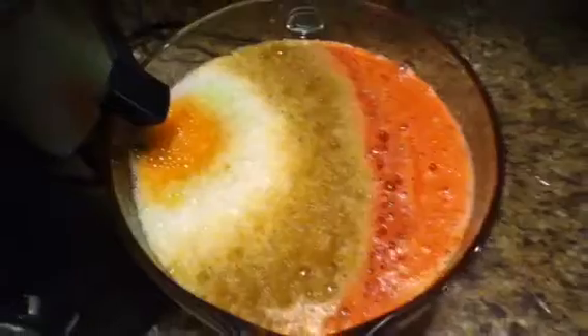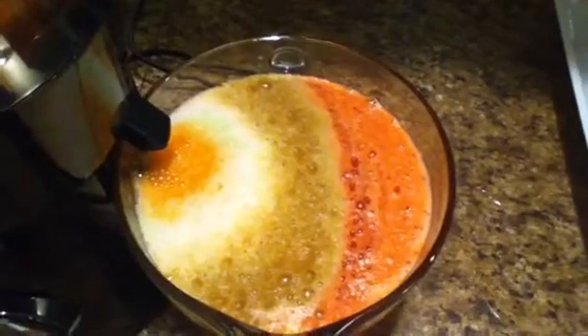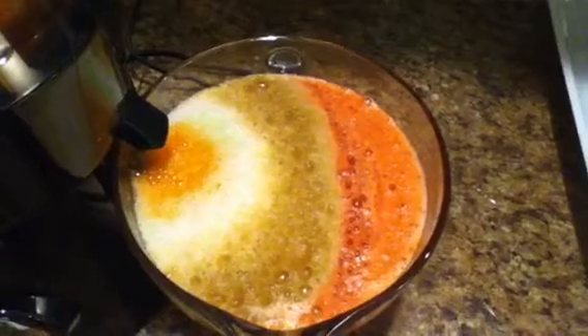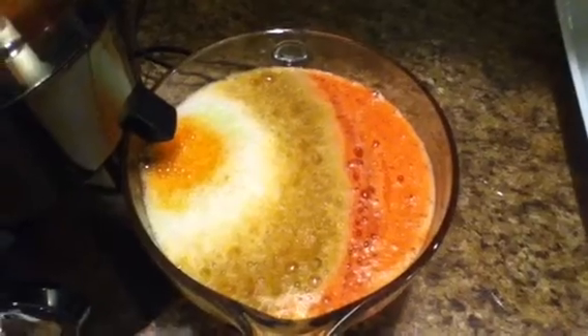This one has seven medium radish, eight ounces of strawberries, four carrots, four celery, four pears, three apples, and one lemon.